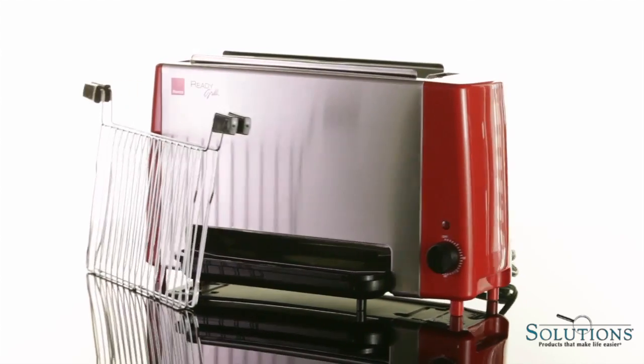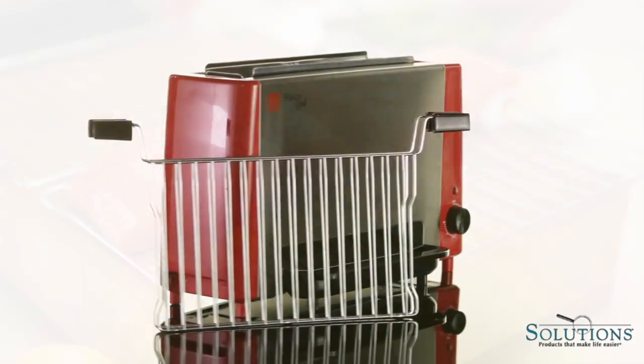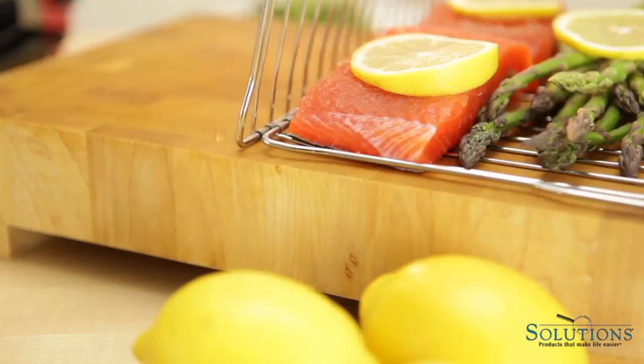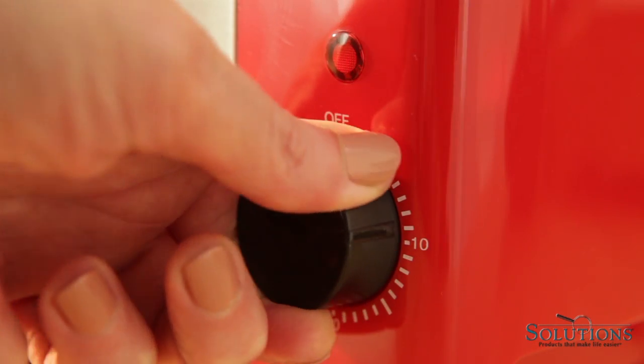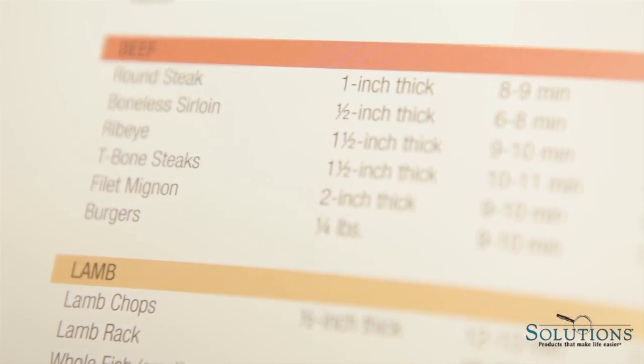As easy to use as a toaster, it cooks an entire meal — main dish and sides all at once. Just fill the basket with your favorite foods, put the basket in the grill slot, and set the timer. Handy directions are included for cooking all types of meals.